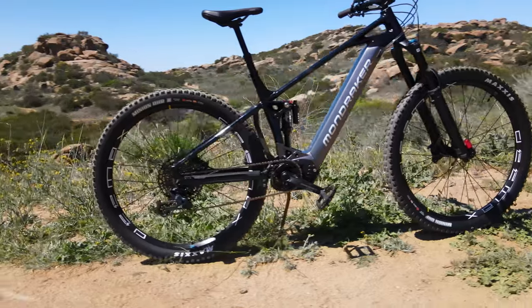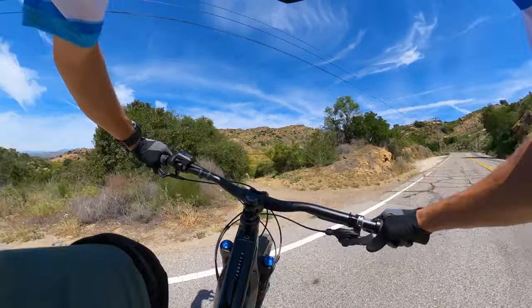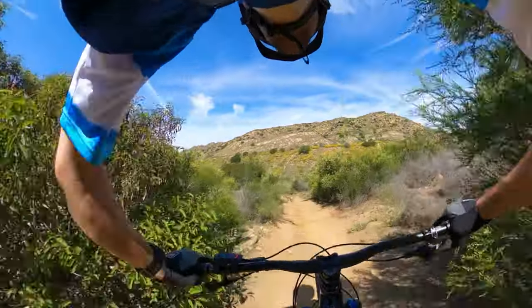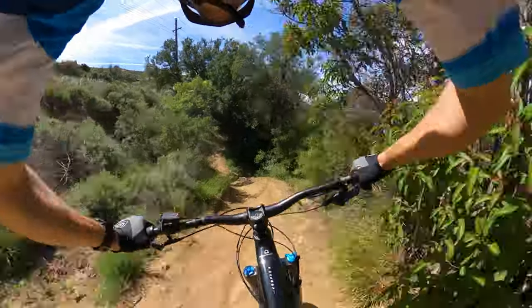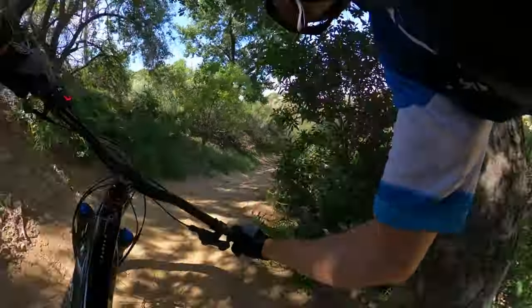Austin is going to take the bike out, let you know what he thinks, and then we'll come back and I'll share my thoughts. Austin, take it away — let's get ready to shred it. We're definitely going to put these Maxxis 2.6-inch tires to the test. Full 29er. Fox 38.